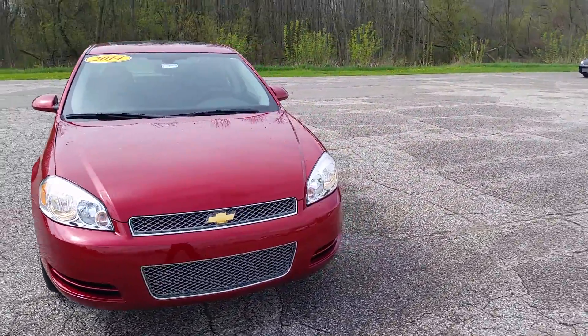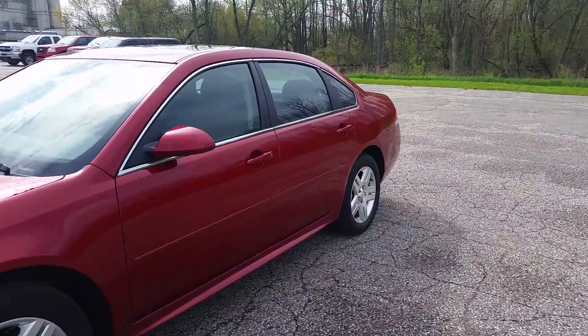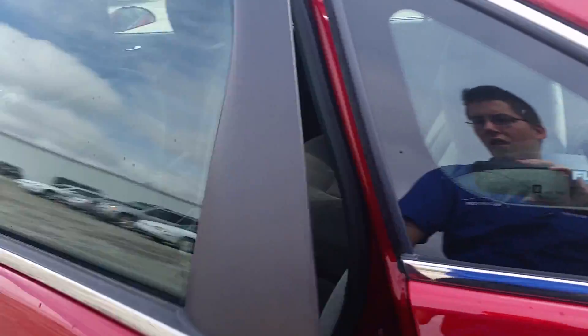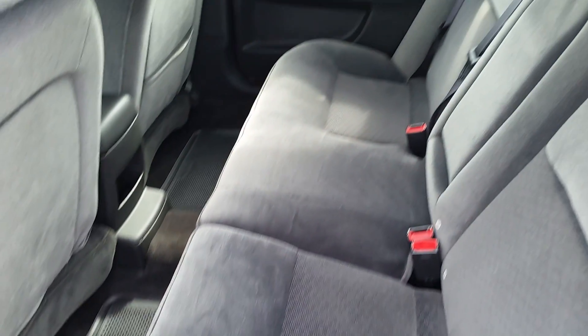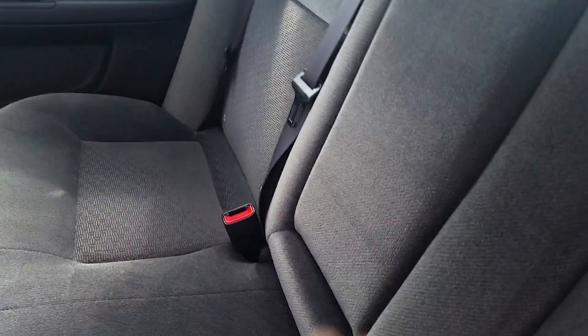Let's go ahead and peek our head inside real quick and see just what kind of shape this interior is in. Looks to be pretty clean, just like the outside. You can pull this down — you have an armrest with a couple of cup holders, and you also have the 60-40 split seat.